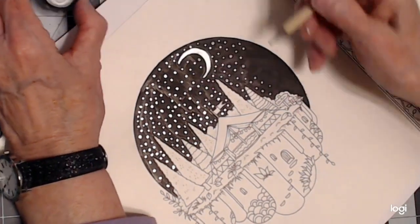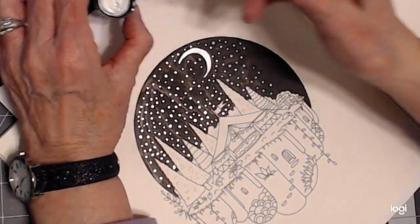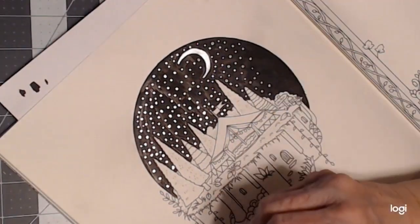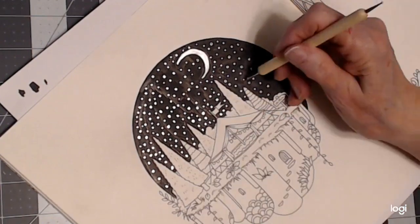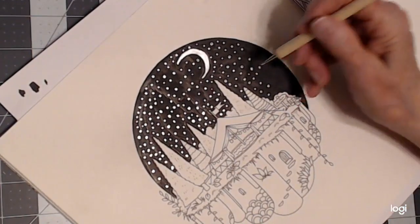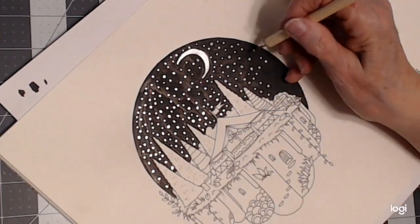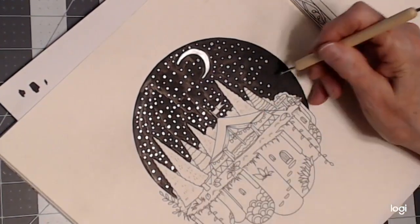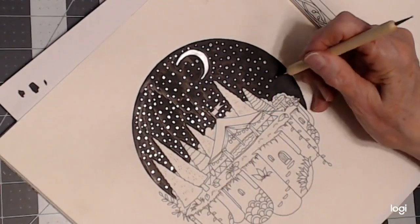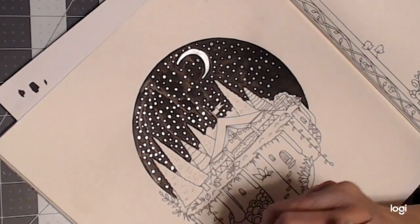You could do this with a metallic acrylic paint too if you wanted to. I love this Winsor & Newton ink and I haven't used it enough. I've used it on some of my Hannah Carlson books, but I've got to get going with it on some of my other books too.